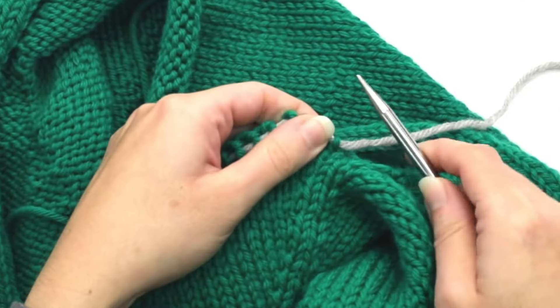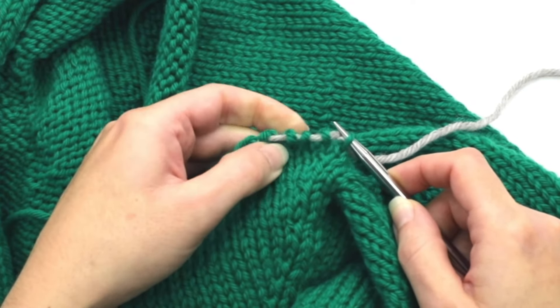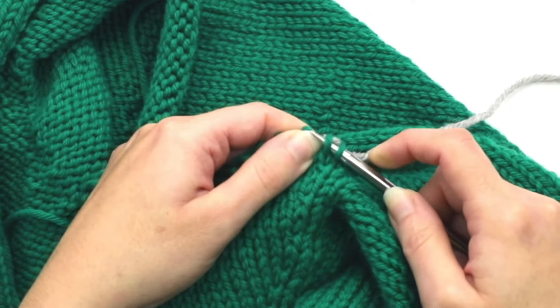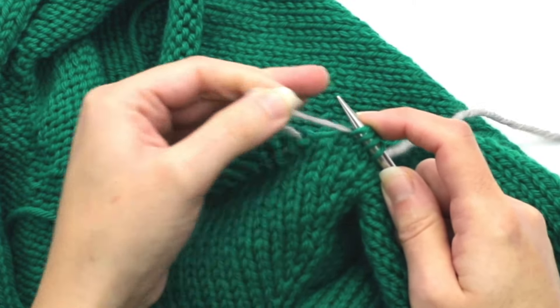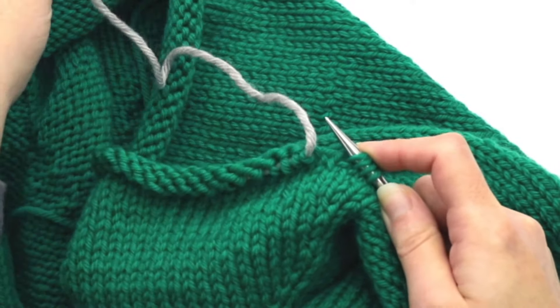I'm going to take one end of my circular needle and just insert it into the stitch like this — you can do a bunch at a time. Then with my left hand I just start pulling the scrap yarn out like that.